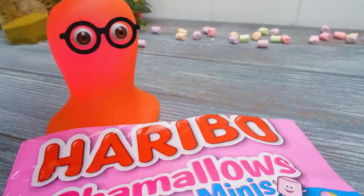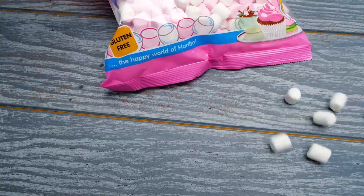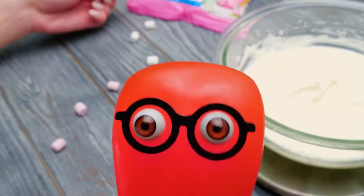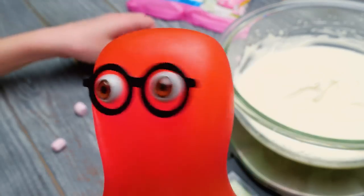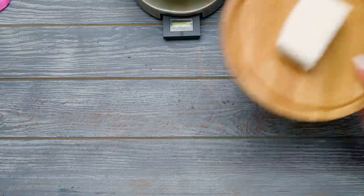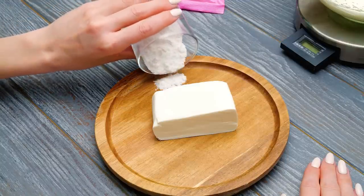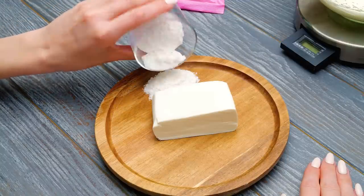I'm gonna separate marshmallows! Pink to the right, white to the left! When you finish, get ready to shape Annie's face! For this step, we'll knead marzipan with powdered sugar and shape cute little face features!